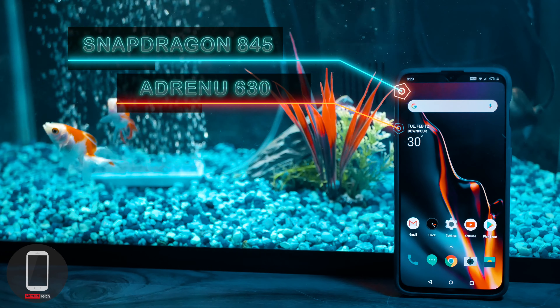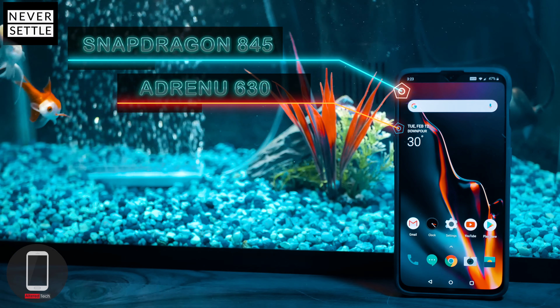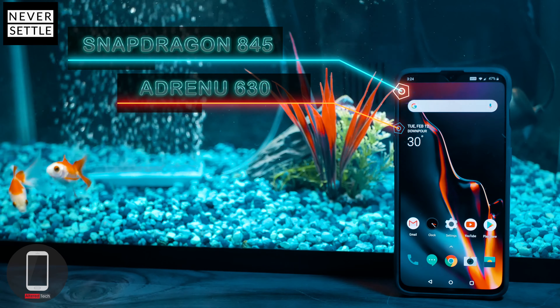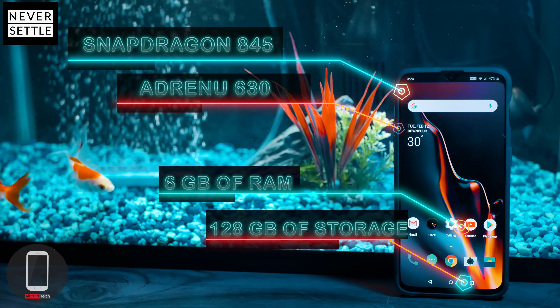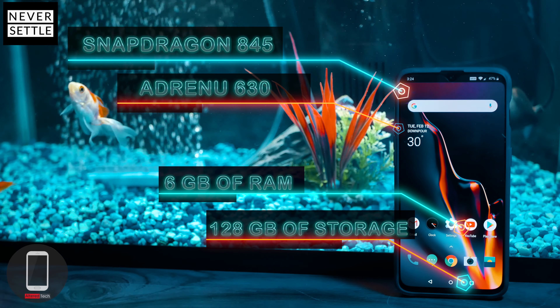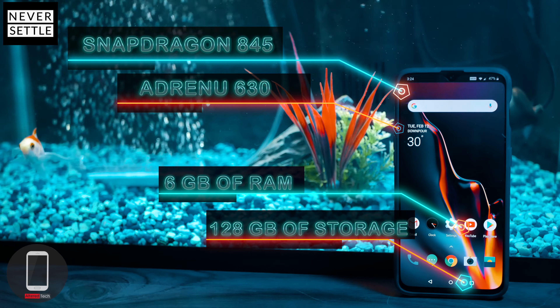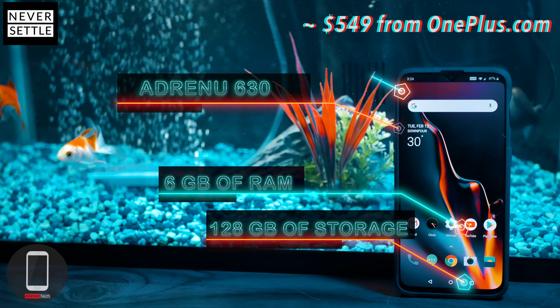It does have a Snapdragon 845 processor, and you wouldn't expect anything less from the company with the slogan 'never settle.' For the GPU you have the Adreno 630. My device has 6GB of RAM and 128GB of storage, which is non-expandable. You could also get the 8GB RAM with 256GB of storage, but I purchased the base model which starts at $549.